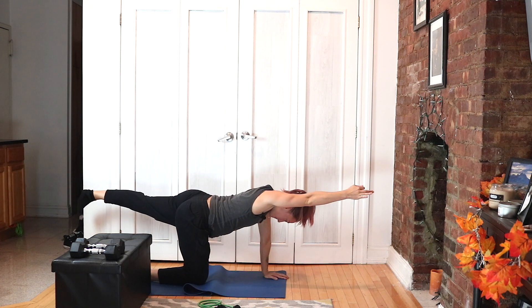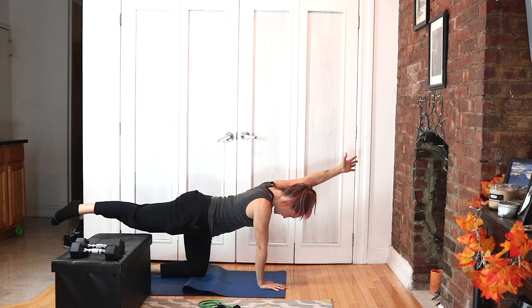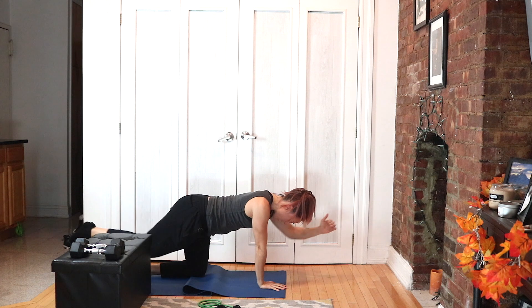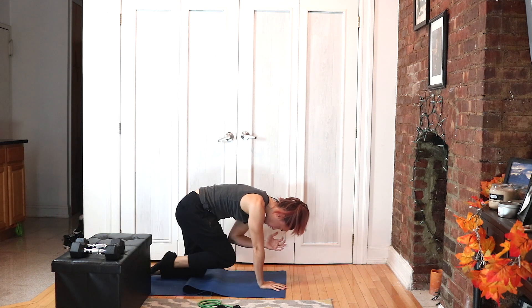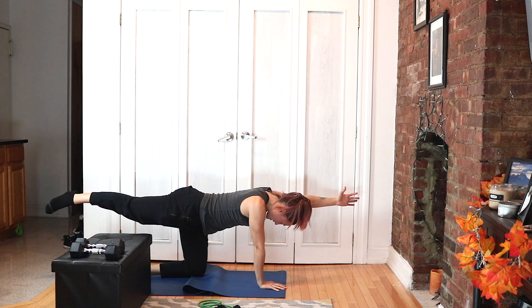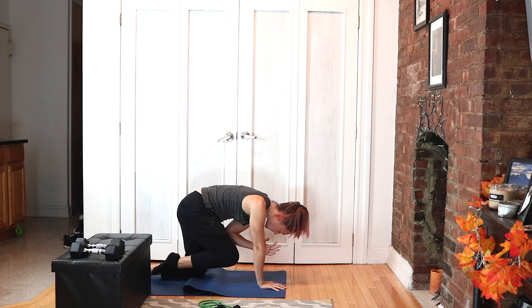Really extend it. Switch sides — full extend, reach, reach, reach. Don't waste that part. And round. You're exhaling as you drive your elbow and knee in and round your spine, making a little bit more room.